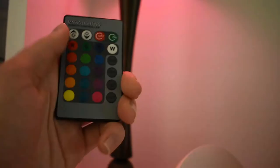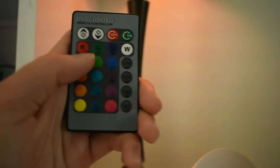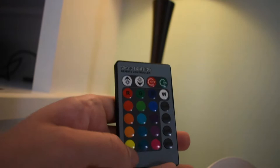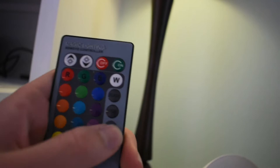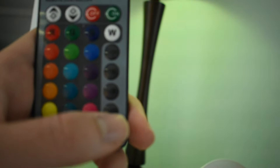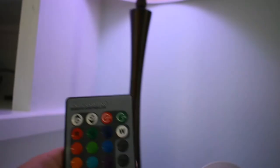So I can click green and it'll turn green, blue, pink, orange. I have no idea what these colors actually are on the remote. And then there's different modes — fade, smooth, which is a smooth fade between all the colors, flash, and strobe which is faster. I'll do smooth because that's how I have it on my LED strips under my desk, which we're going to get to now.